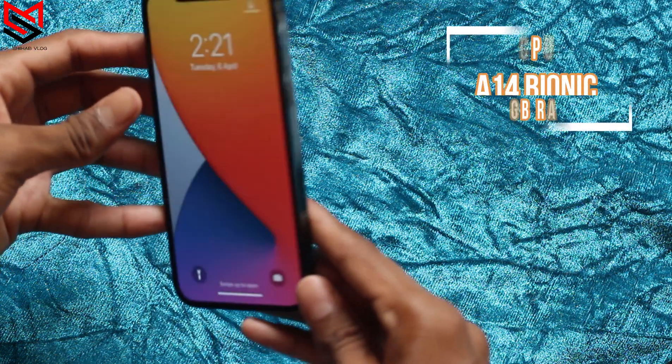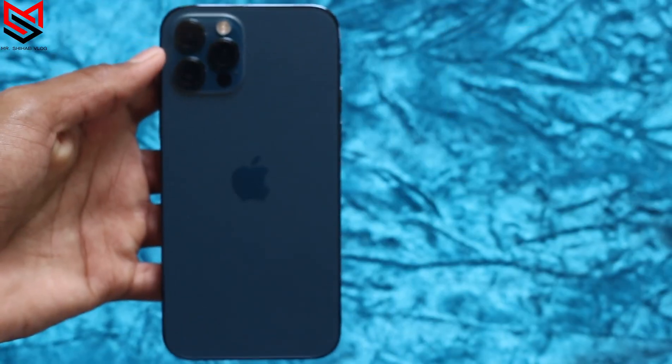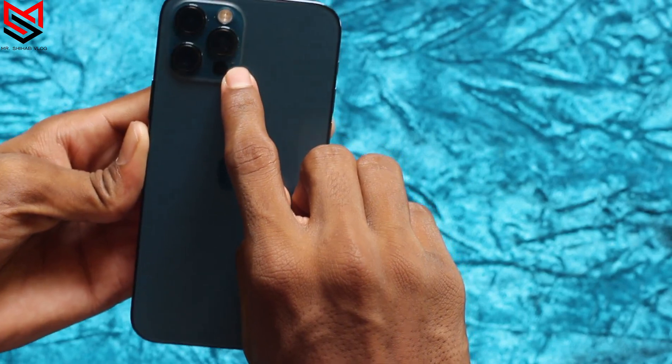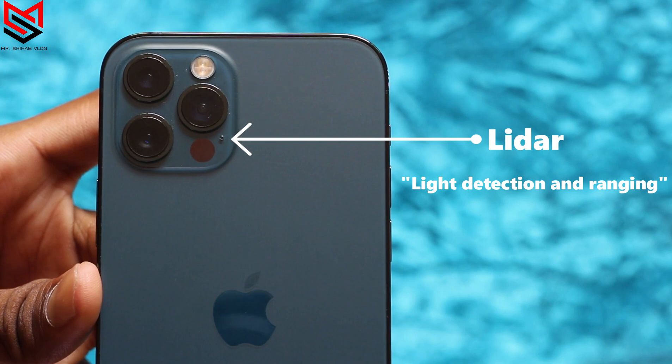Inside it has the all-new A14 Bionic chip. Now let's talk about the camera. On the back, one of the key advantages of the iPhone 12 Pro is its LiDAR scanner, which helps with augmented reality and autofocus in dark situations.